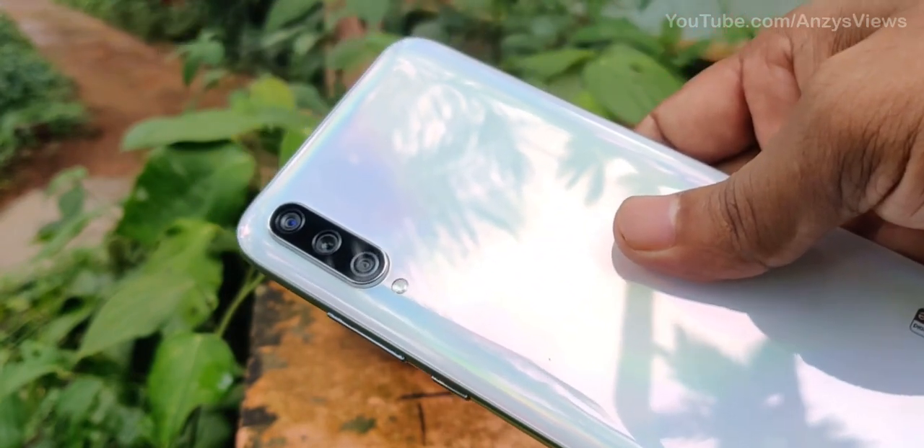We have already done an unboxing video — I will show you the link via the eye button. So let's take a look at the camera test, starting with the main camera.